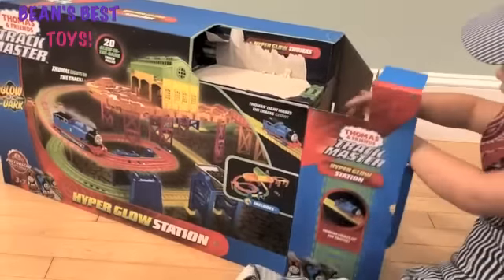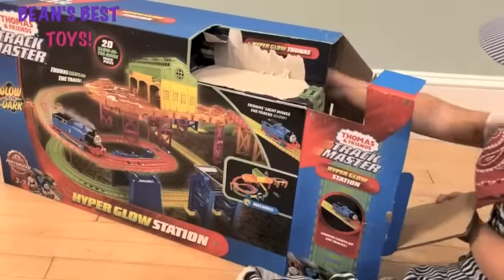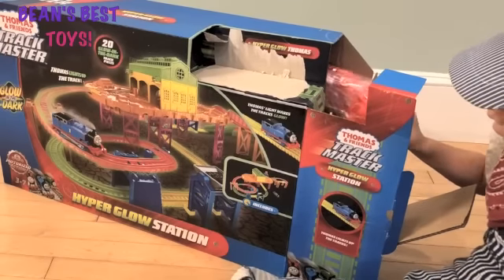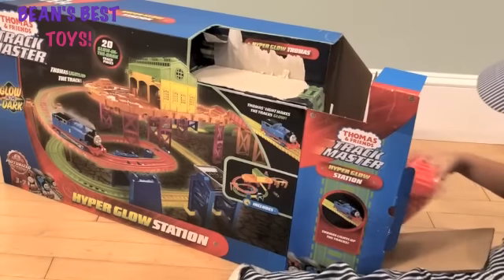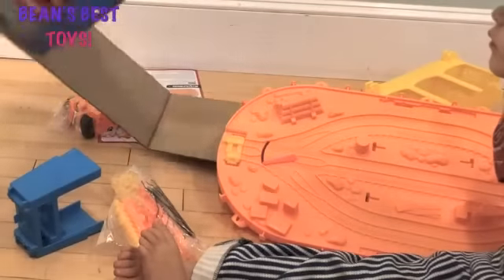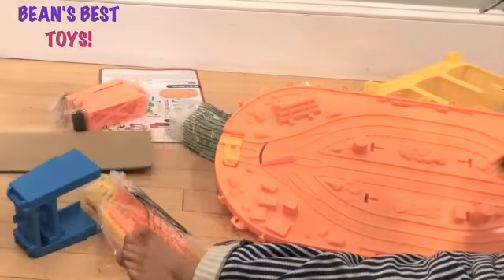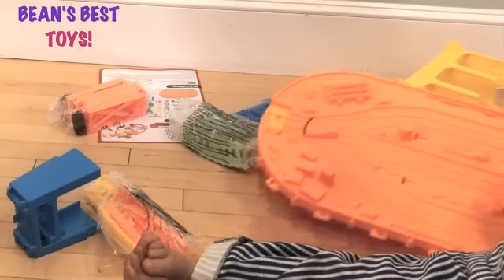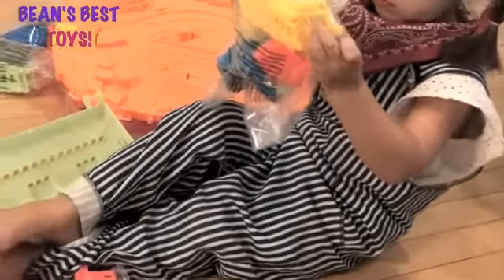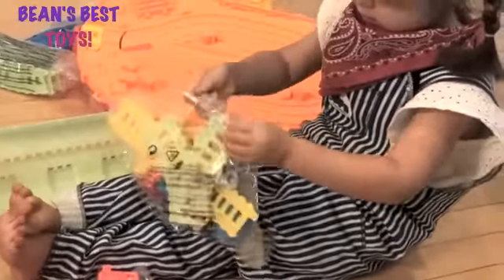Now let's take out the tracks. Those are some of the glow-in-the-dark tracks — they look like they're kind of pink. Let's open that up. Do you think we should take them all out and set them up?